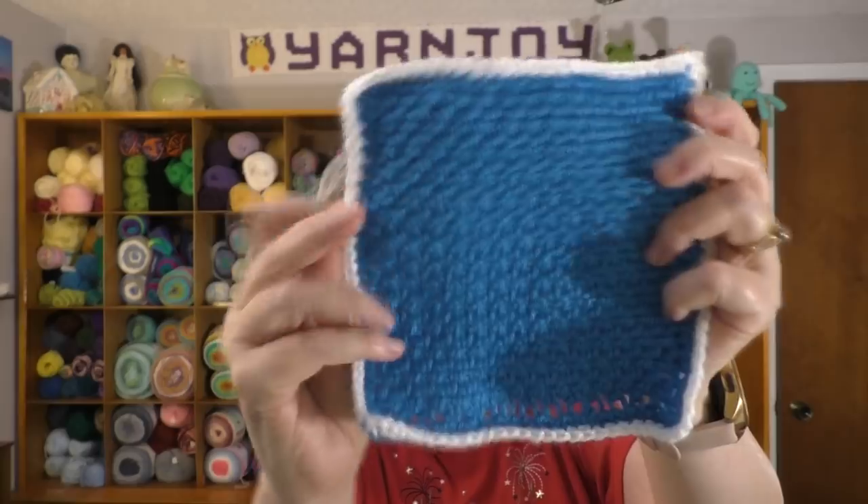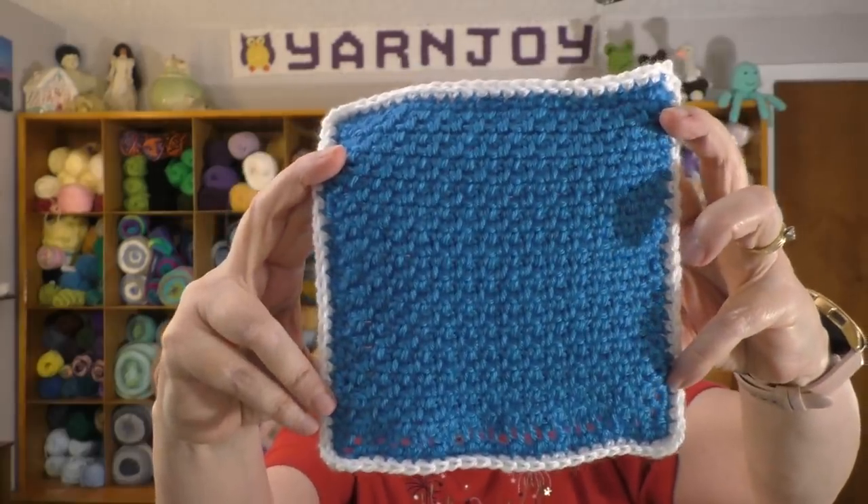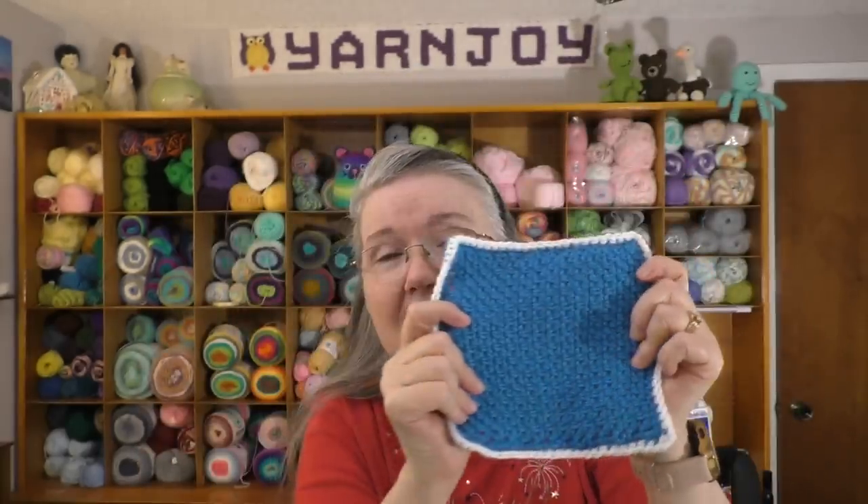Finished object number two: I did another one of the squares. This is the B Squared crochet along that Jill of the Fiber Floozy Crafts is hosting. She's doing a tutorial teaching a different type of granny square each time. I think she's going to have a total of 63 squares in the crochet along, and this I believe is square number 14 — the seed stitch square.